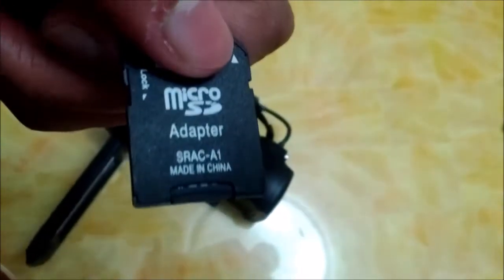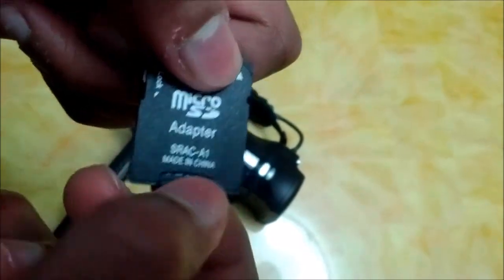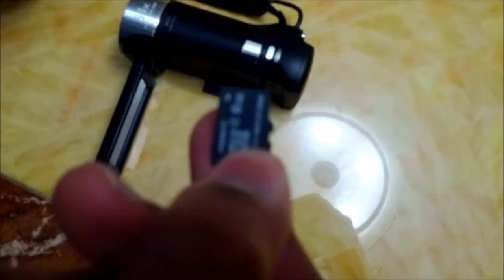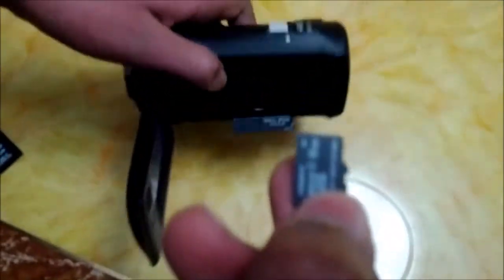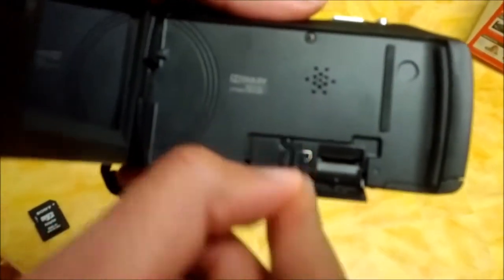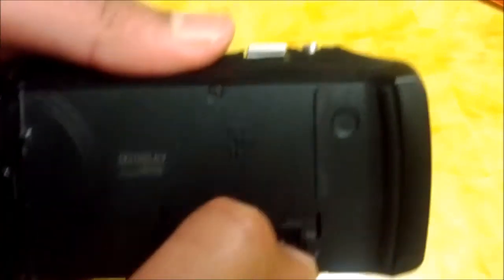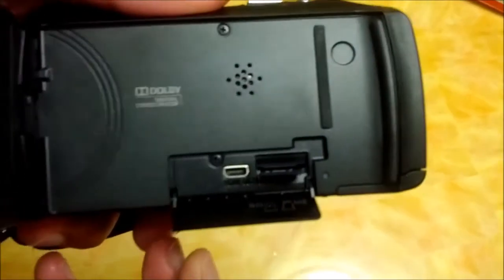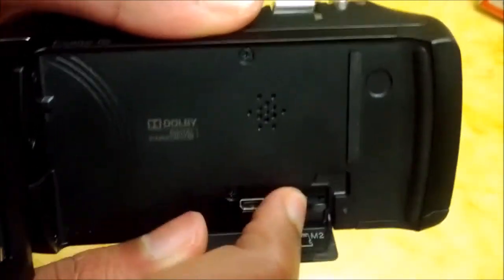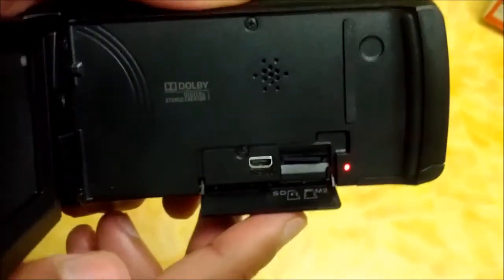Here's a micro SD adapter, and the micro SD card is inside it. I'll just take it out — here's the micro SD card. I'll put it into the handycam. Here's the connection for the handycam and I'll put it in. When it snaps in, that means it's in. Now I'll just close it up.